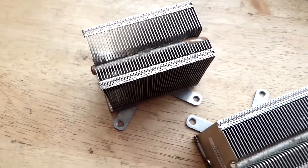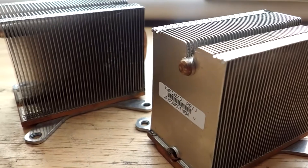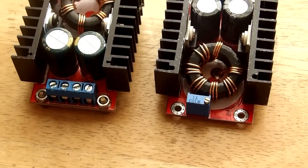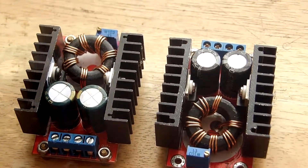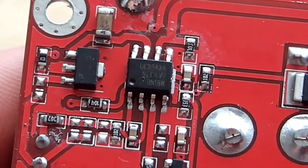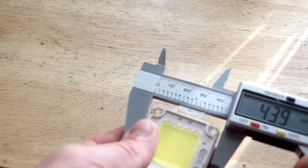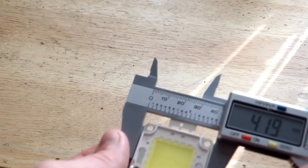For cooling the LEDs I decided to go with these two Xbox 360 CPU coolers which I had lying around. It may sound a bit overkill, but I would like the LEDs to be passively cooled. For powering up the LEDs individually I chose these two step-up converters, based on the UC3843, with output power up to 150 watts.